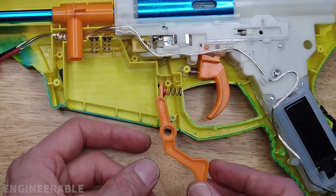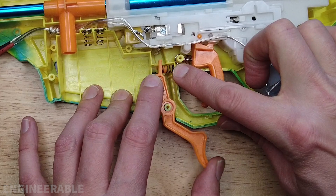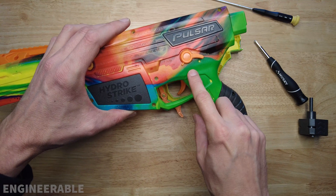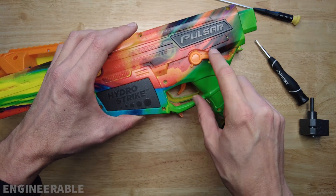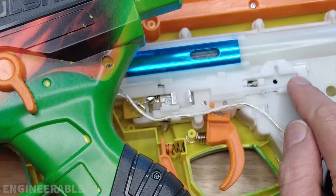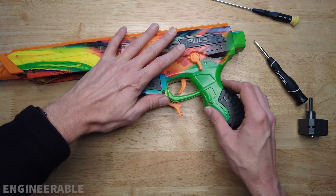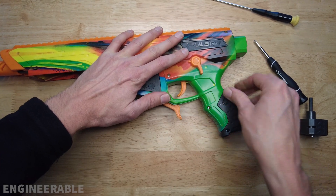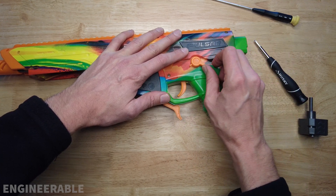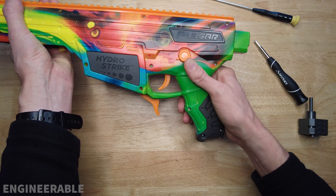The magazine release needs to go back in place. The spring has to be in there, otherwise the magazine won't stay locked. Put the other side of the housing back on, making sure the firing switch is in the right position — full auto is all the way back. Check once you put it together to see if it's actually moving things in the gearbox. Before putting all the screws on, you may want to test fire it to check full auto, single, and safety.